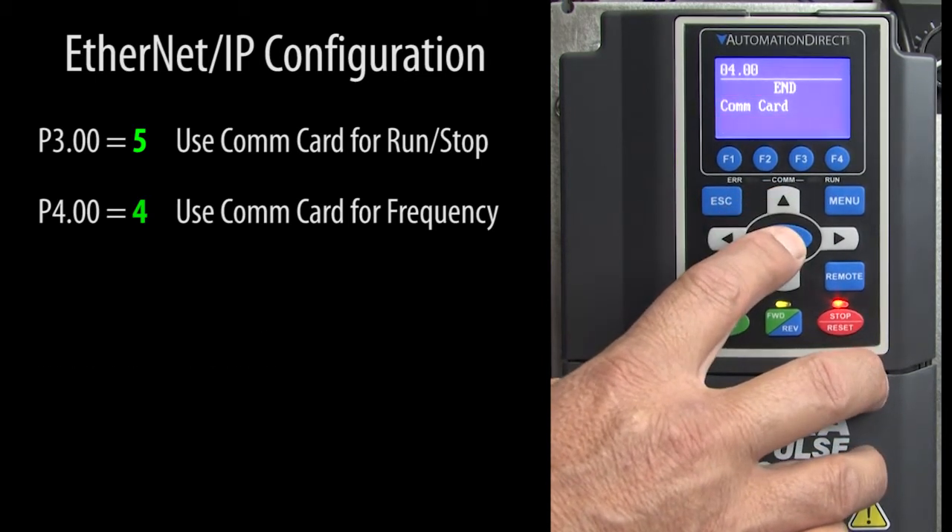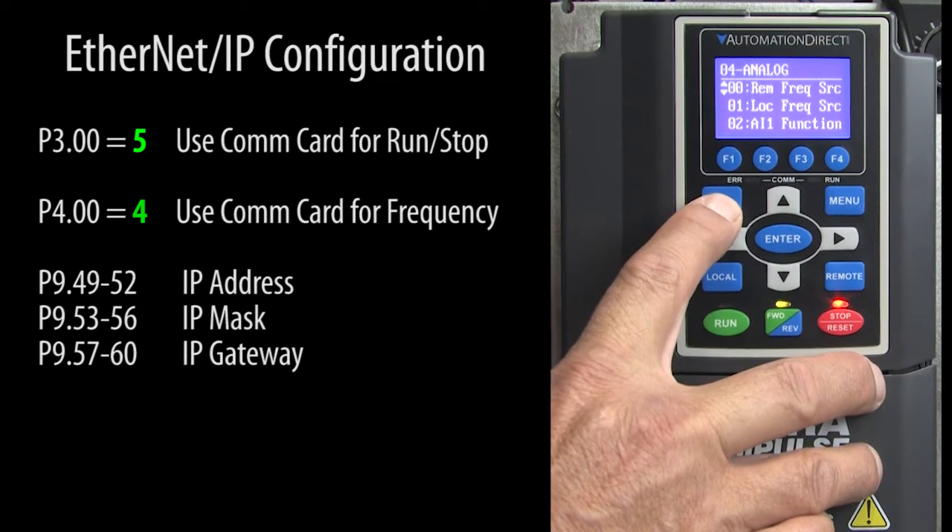And finally, we just set up the IP address of the COM card to be compatible with the network the drive will be on.